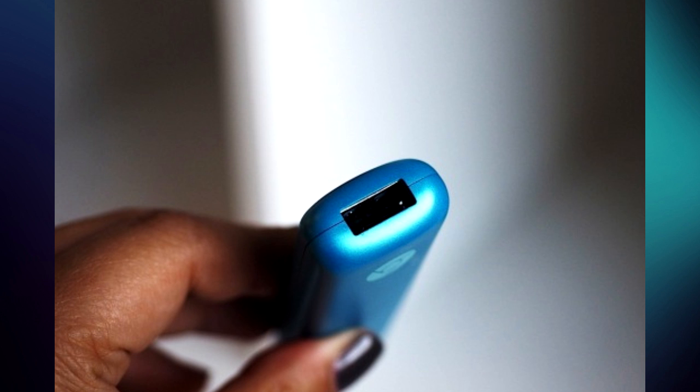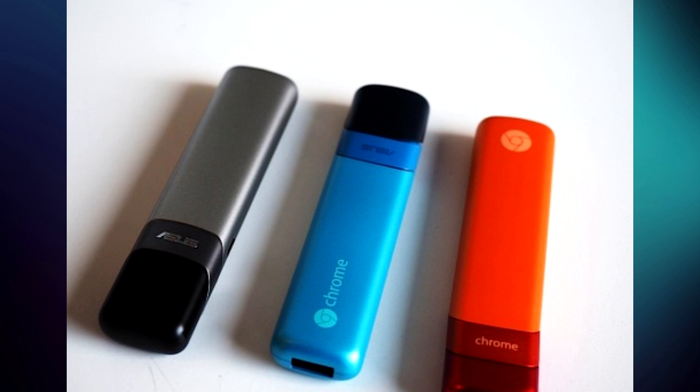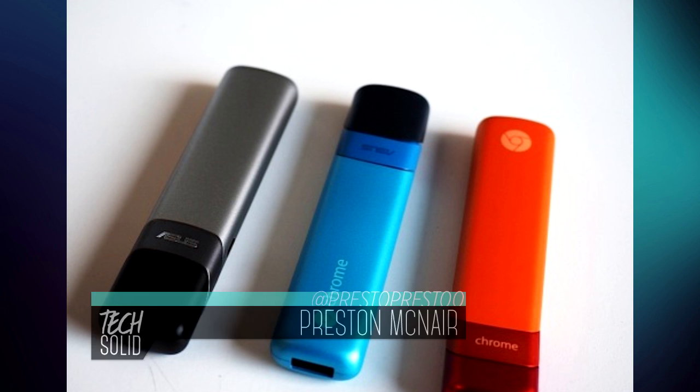Look out for our unboxing of this device whenever it hits retail in summertime 2015. Be sure to like this video and subscribe to TechSolid if you haven't already.